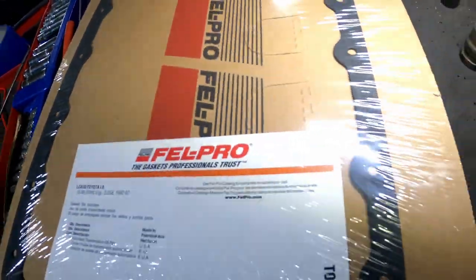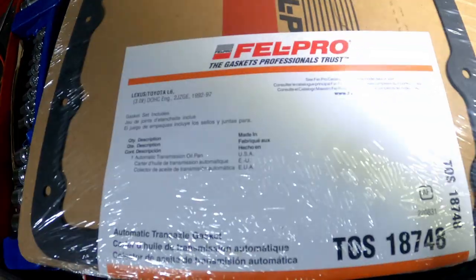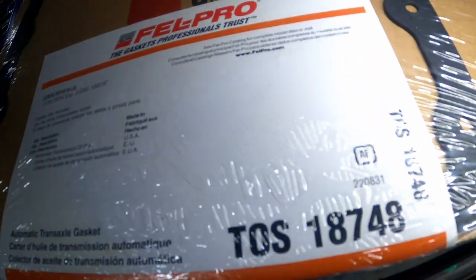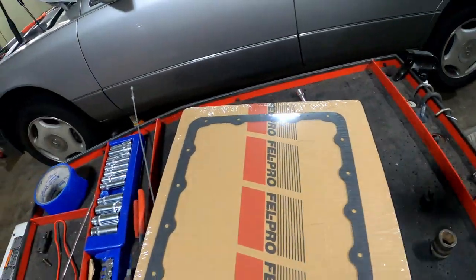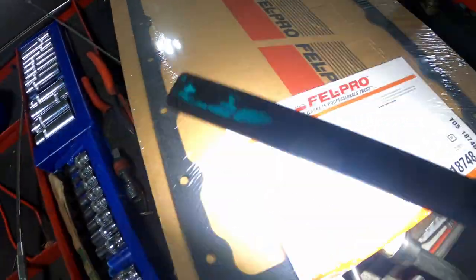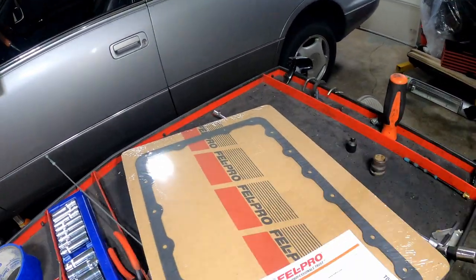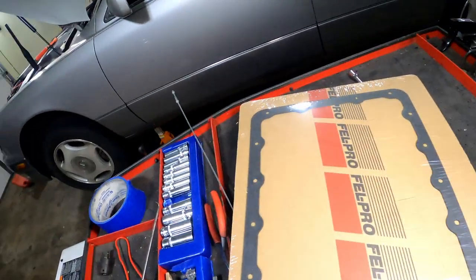So this is the gasket right here. If you order it from Rock Auto or wherever, you'll end up getting this — it's Felpro, part number TOS 18748. Felpro is one of the best gasket makers out there. If y'all want to order a gasket, grab that. It's a 19-bolt gasket — has 19 bolts. I actually went to Napa a second time to try to get the right part, and they ordered me the wrong part for the second time. So yeah, that's what's been going on — my car's been sitting here.